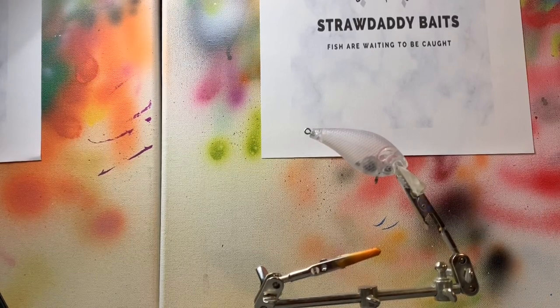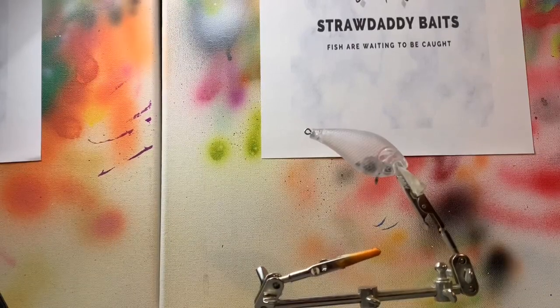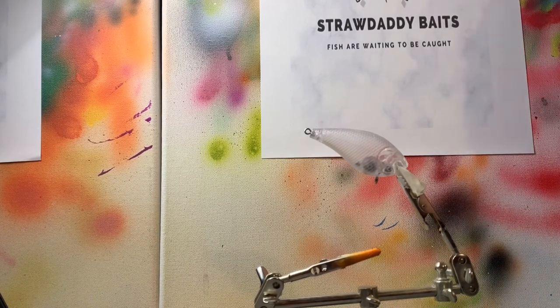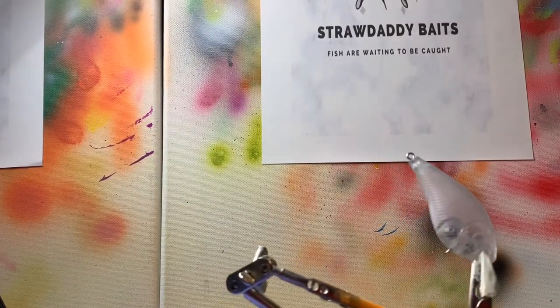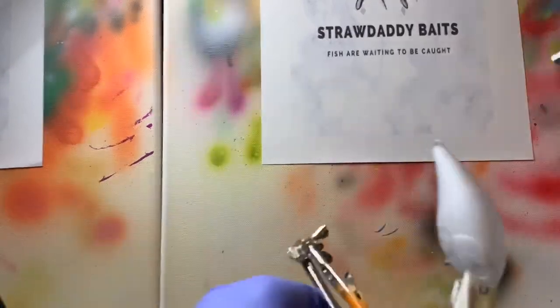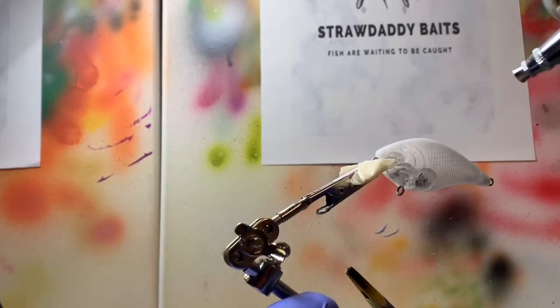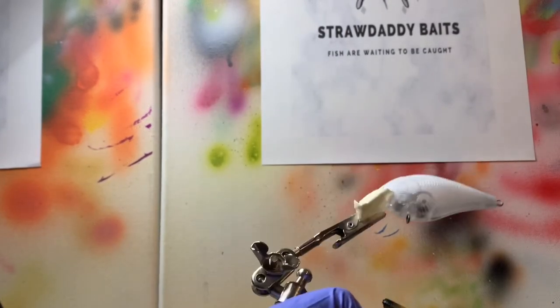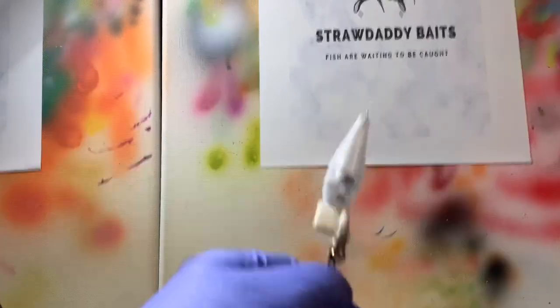So we're going to start out with our base coat. Let's make sure we have our air pressure correct — let me just get it a tad bit higher. All right, then let's put our white coat on, and tilt that back some so we can get to the bottom.